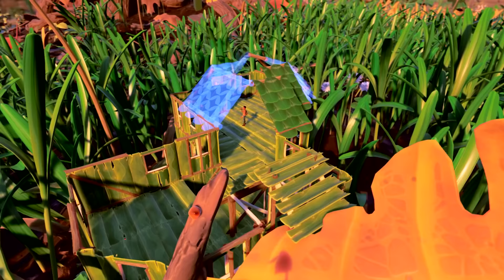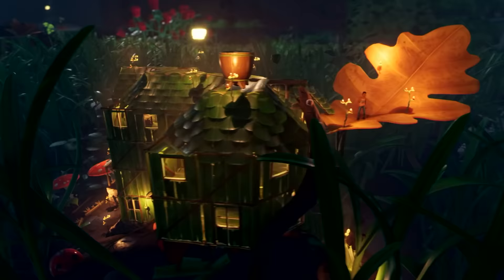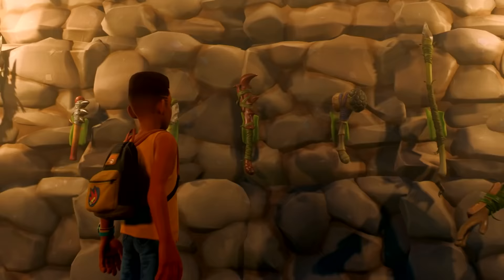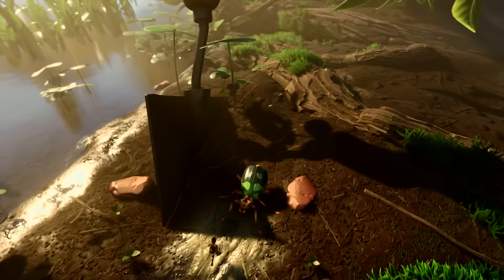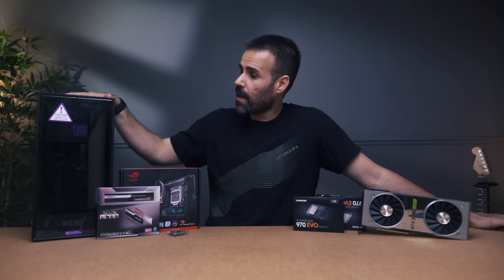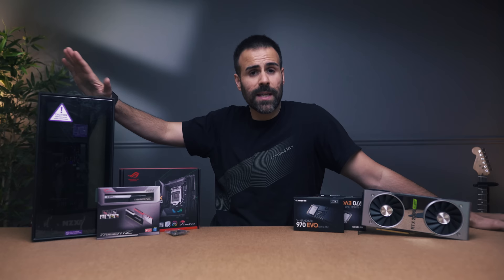I've got a very special video for you guys today. I've teamed up with Xbox Game Pass for PC to create a tiny PC build — a very small build to celebrate the release of Grounded, which is available right now. Grounded is a first-person co-op survival game where your character has been shrunken down to a tiny size, and all the things you considered small are all of a sudden the biggest threat. Ants, spiders, ladybugs all become your biggest nightmare. The parts I'm using are easy to follow along — I'm going to teach you guys how to build this PC, and of course we're going to be testing the gameplay.